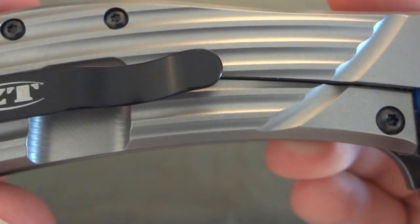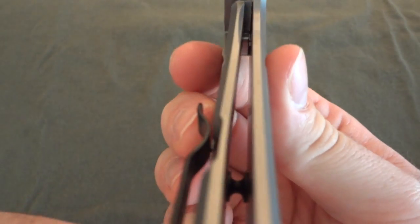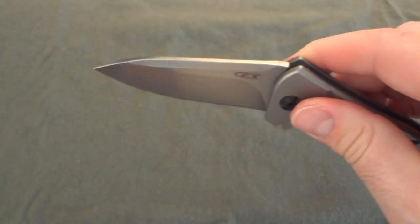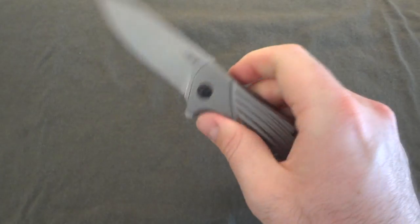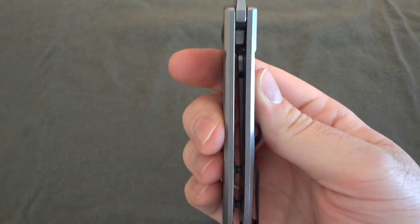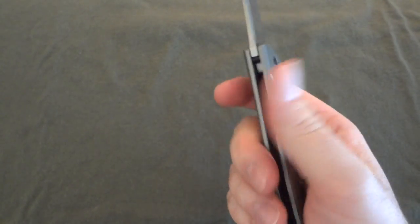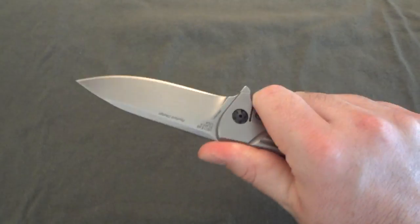The back side shows 'Rexford design, 0801, L-Max steel' and the serial number on this one is 4000000007. There's the pivot on the other side, the lock bar cutout, and the ZT clip. Looking down the knife, it's a really clean design — actually thinner than I thought it was going to be. Having opened the RJ Martin 0600 first, I was used to that thickness and heft, and opening this I was like, whoa, this thing is not that thick.